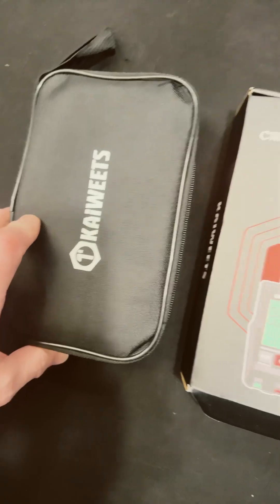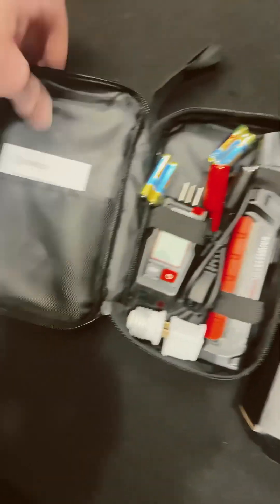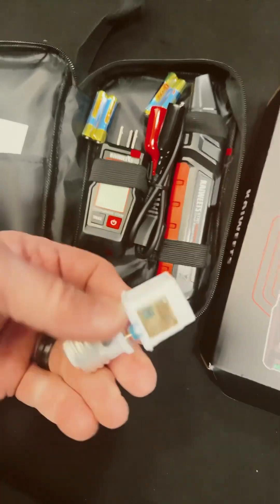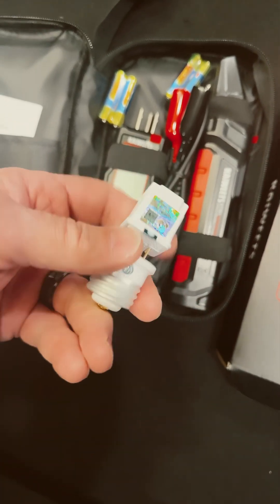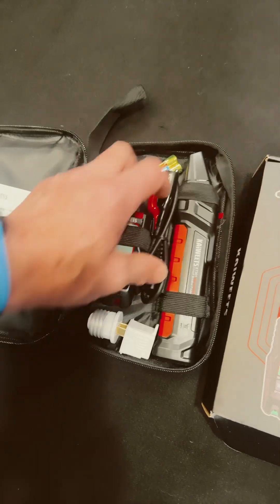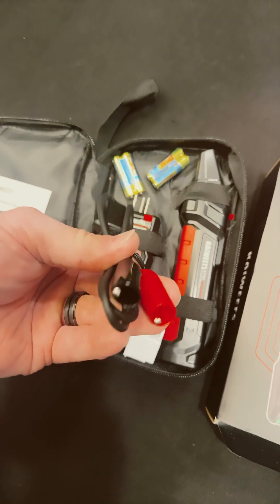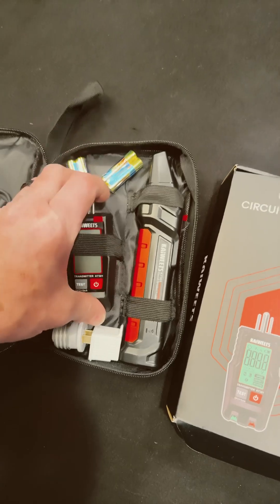Let's look inside. This is what we come to find with Kiwitz — nice cases, handle, pocket and side with instructions. We've got some batteries and our two devices and a couple of adapters. There's one for light bulbs and a three-prong to two-prong adapter. We also have a three-prong to alligator clip adapter. That makes it convenient — pretty handy.